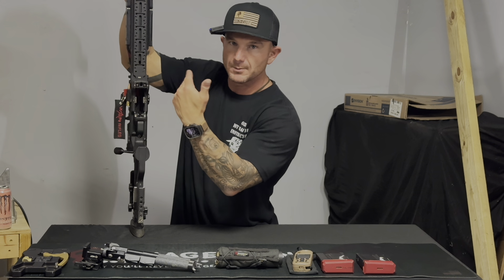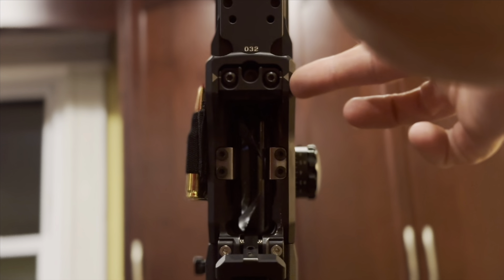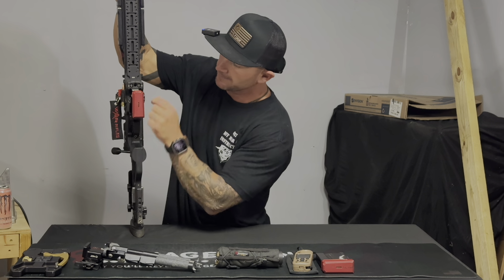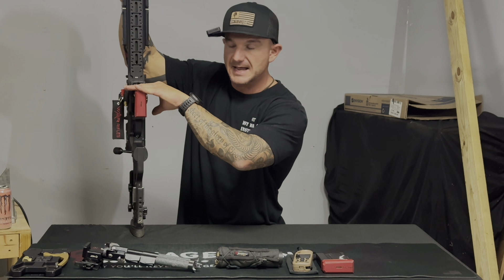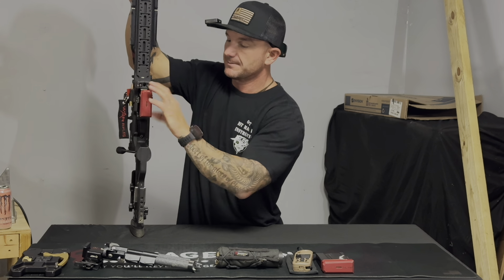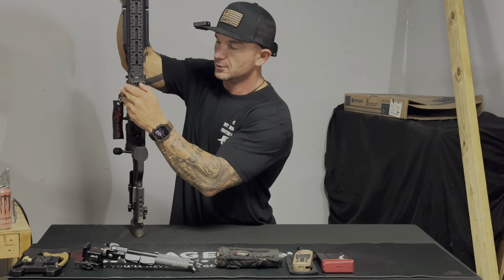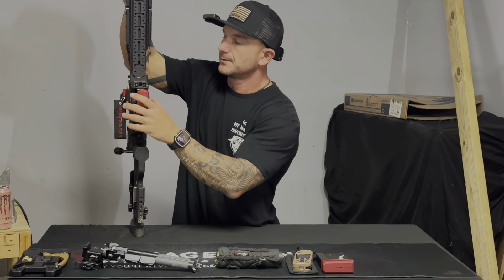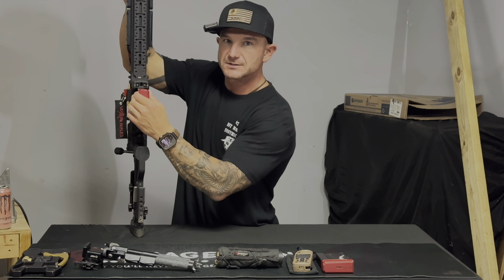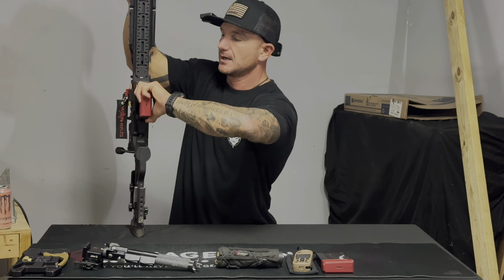To ensure no mag tilt, there's a piece with two screws — you slap your mag in, undo those screws while it's vertical, and that piece falls flush with the front of the magazine. Then you tighten it back down so when you pull it out, it's set for that magazine size. If you're running a different caliber or longer magazine, you'll have a little wobble, which is necessary — not perfectly tight, but not so loose that a bump could tilt it forward and prevent chambering the next round.